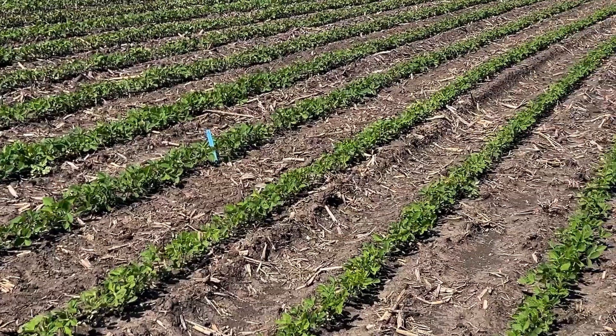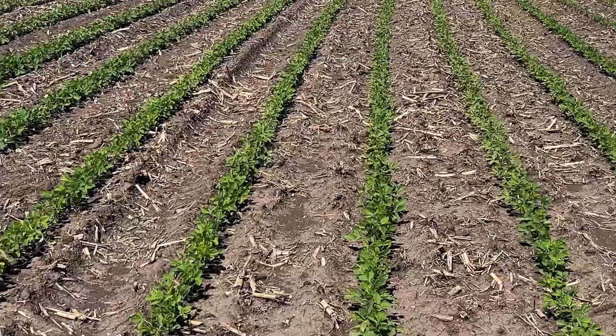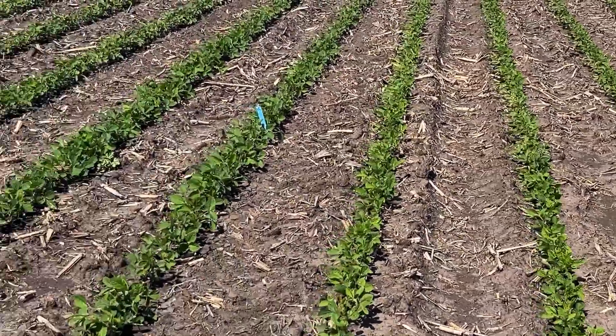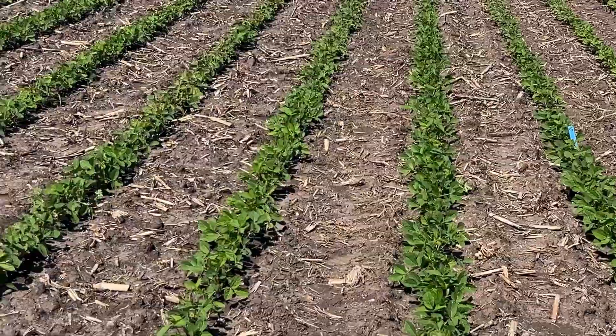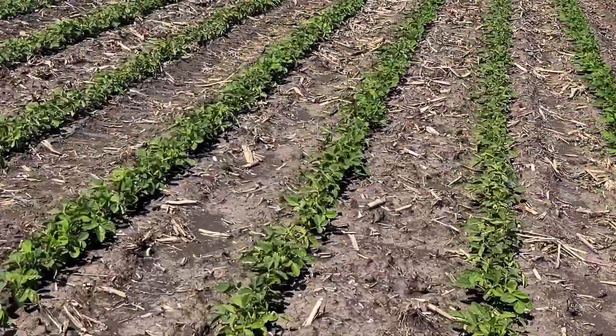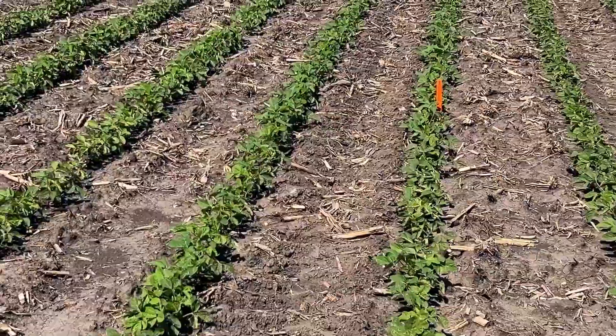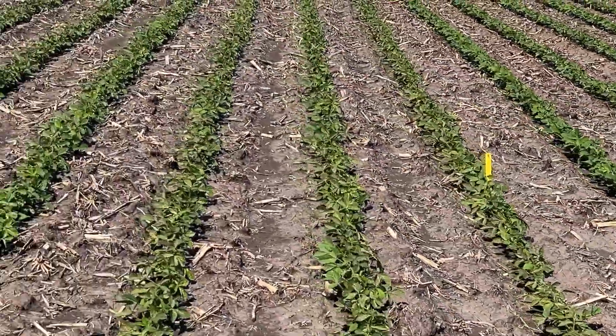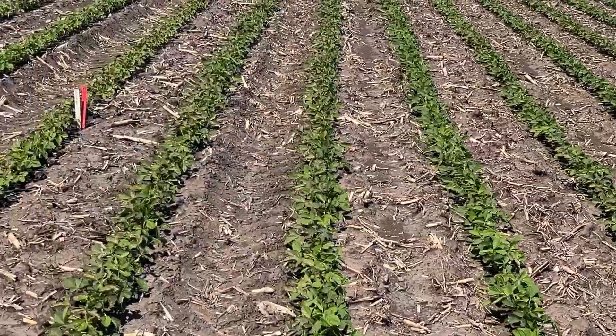The treatments out here in front of me: this is no starter, so just planting soybeans without any fertilizer. As we go across, we have two by two, then two by two by two, then a single dribble, then a double dribble, and then the control again.